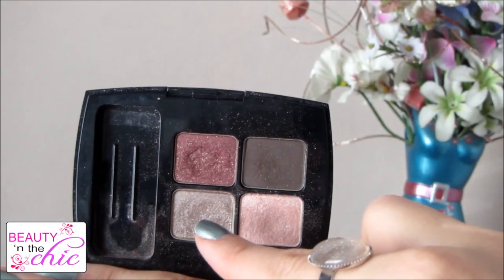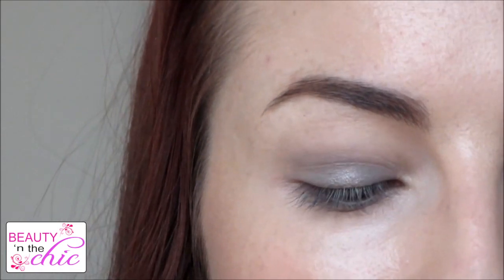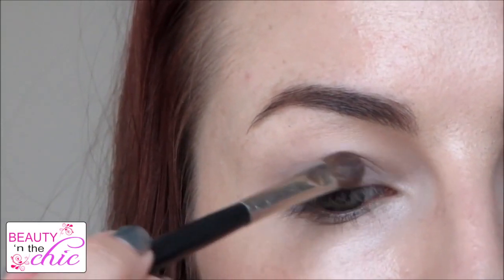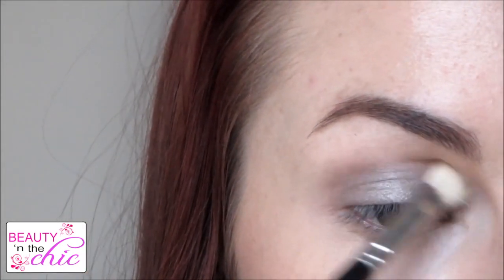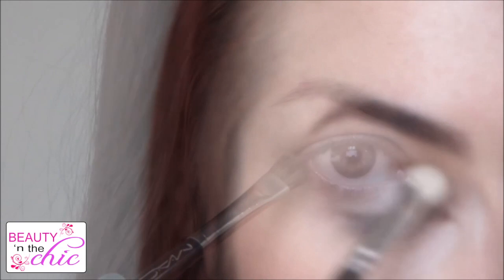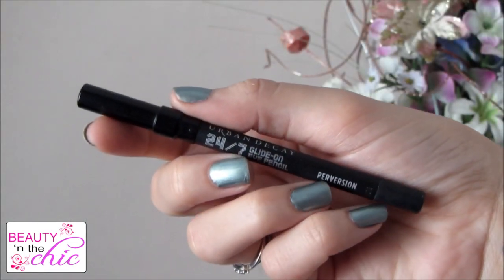I'm then going to be using a Lancôme Ombre Absolute palette which is actually a free gift with purchase. I'm just going to apply the light brownish colour all over my lid and then keep blending it out — I'm not going to use any other colour for the crease or anything, just one colour and blend it out. I'm also going to put this on my bottom lash line and blend that out too. For my inner corner I'm just going to use the light shimmery pink colour to highlight.